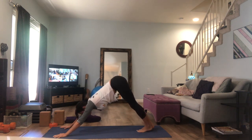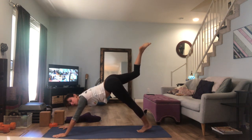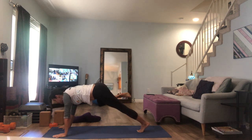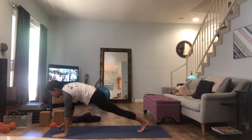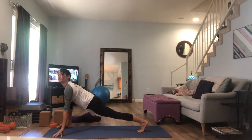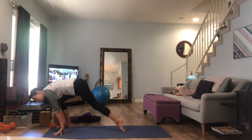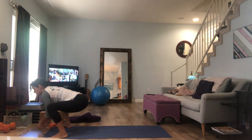Inhale your right leg up to the sky. As you exhale, bring your right knee towards your right tricep — squeeze up there as high as you can. Step your right foot to the outside of your right hand. Lift up onto your fingertips and pause here for a moment. Think about drawing your yoga mat backwards and reaching your chest forward. See if you can press your shoulder blades to lift your chest from the inside out. Then step your left foot to the outside of your left hand and lower yourself down into malasana.